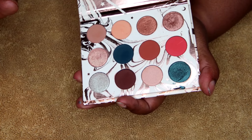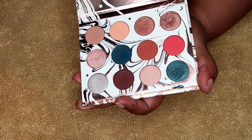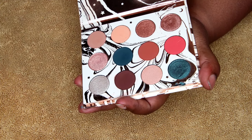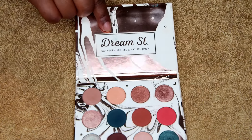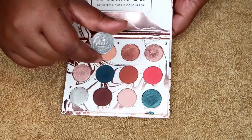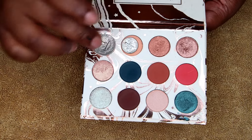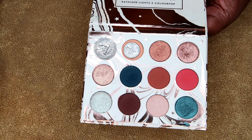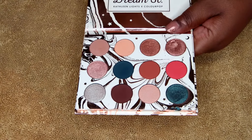I wanted to let you guys know that these pot sizes are about the size of a nickel. Actually, maybe a quarter? I went to get one — I couldn't find a nickel, but I did find a quarter. That doesn't even fit in there, but here's a dime, so let's just say it's about the size of a nickel.